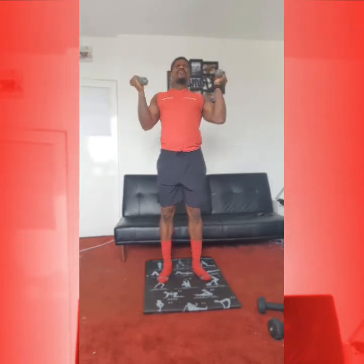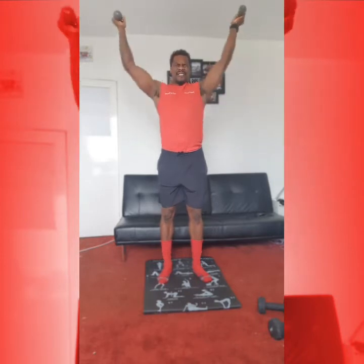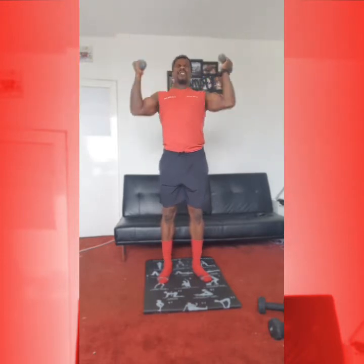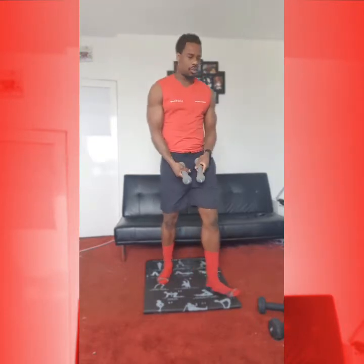1, 2, 3, 4, 5, draw the arms out, 3, hand elbows in, 4, 5. 5 more, 1, 2, 3, 4, good, 5. Okay, next we're going into triceps.